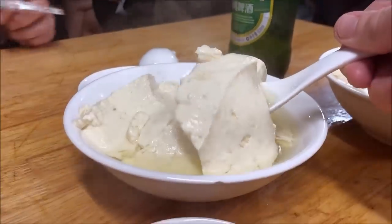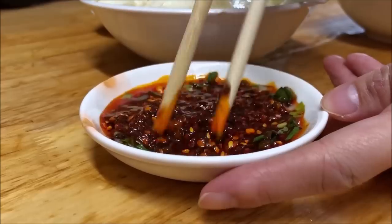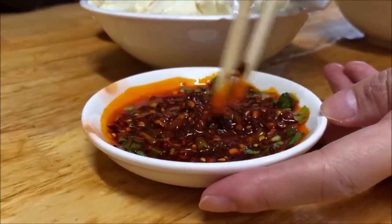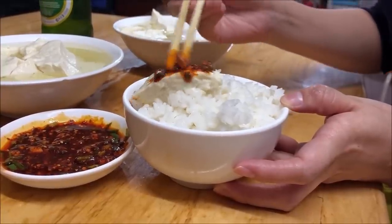What you're looking at is some freshly made firm douhua, eaten together with a special sort of chili sauce. That sauce isn't just the standard fare — it's packed with chilies, spices, herbs, then smothered over the tofu and downed with rice.